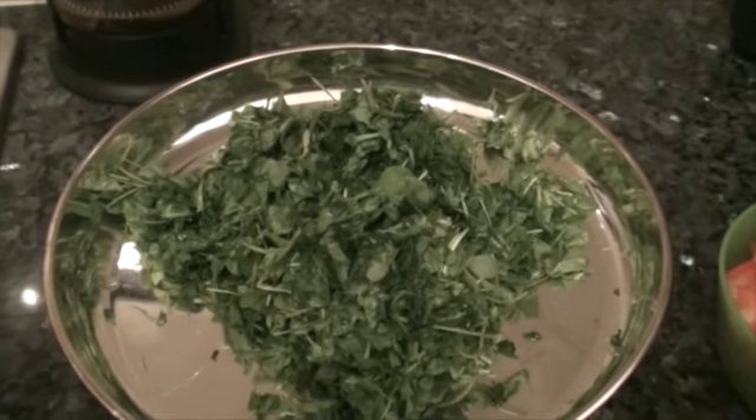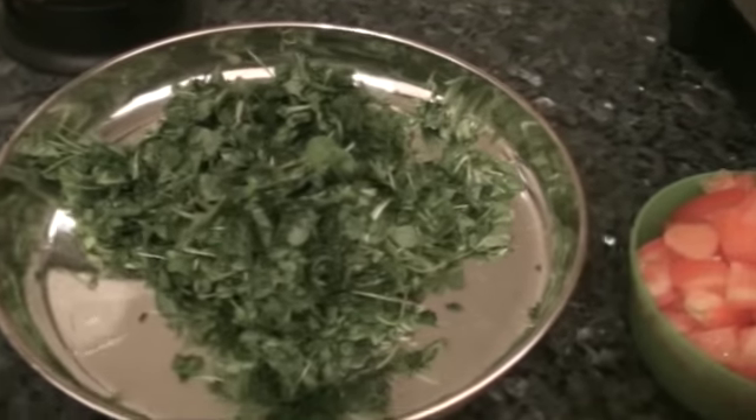Hello everyone. Today I am making menthiyat soppin bhat. So let's start looking at the ingredients that we need for menthiyat soppin bhat.